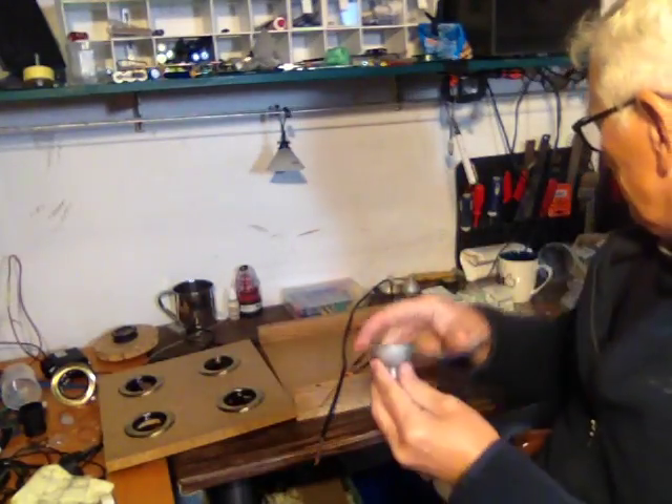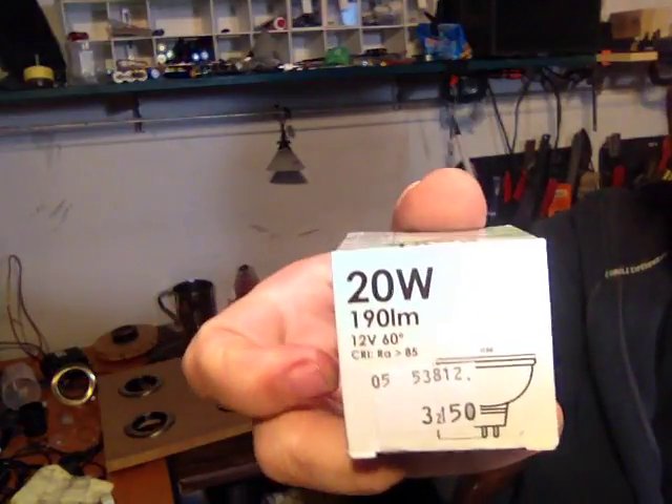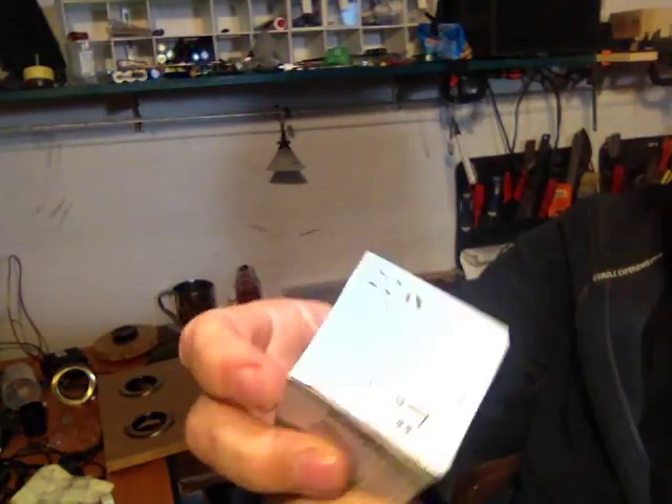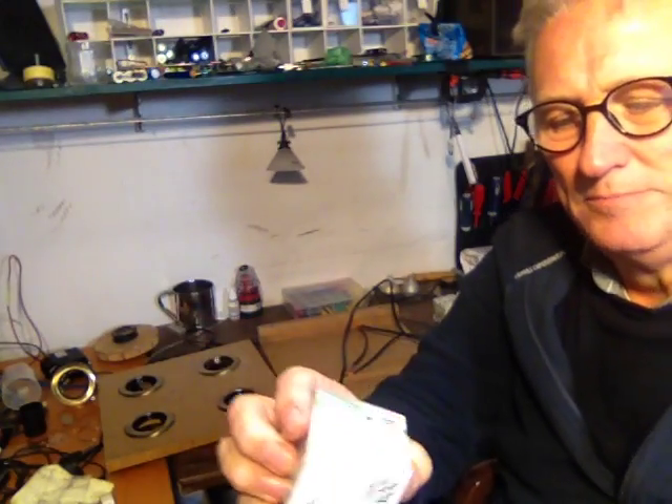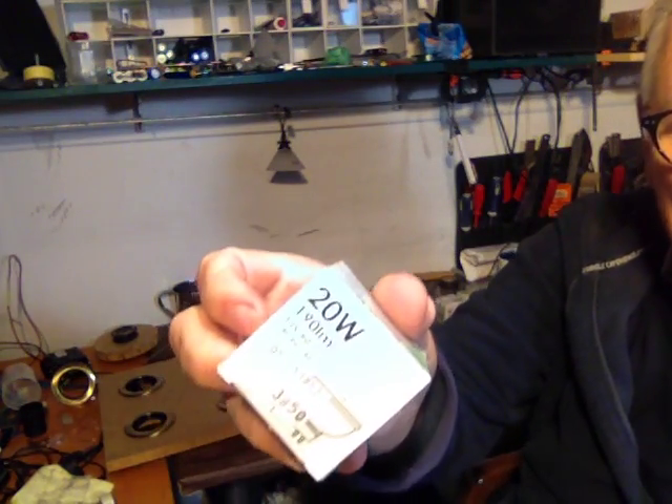These are the little 20 watt bulbs that I was talking about — the 20 watt two-prong bulbs. They're 12 volt and these are about 50p to buy, or about 50 cents or a dollar each. So they're really inexpensive.